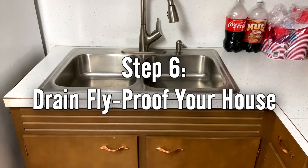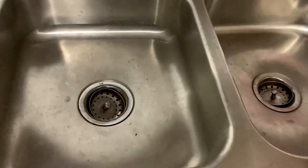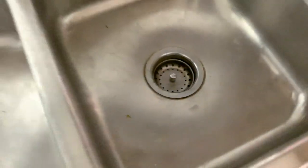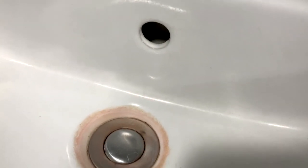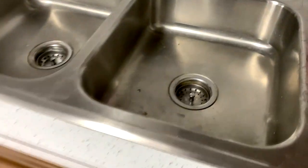Step six is more of a preventative step: drain-fly-proof the rest of the house. Leave some sinks closed when you can, keep the toilet seat down, make sure there's no standing water, and sometimes pour a little dish soap or vinegar down the sink drains to kill any larvae in standing water. Think like a drain fly - where would you find standing water to reproduce in your house? That includes flower vases with water.